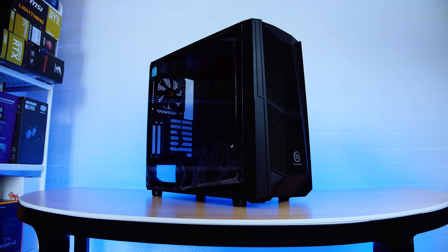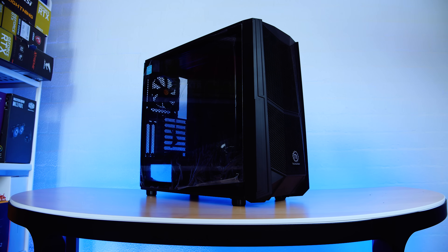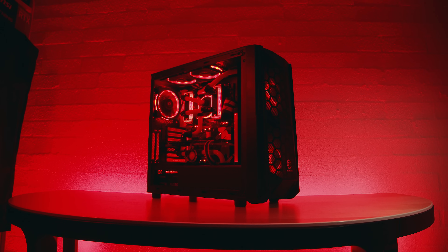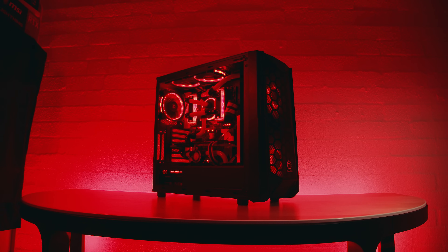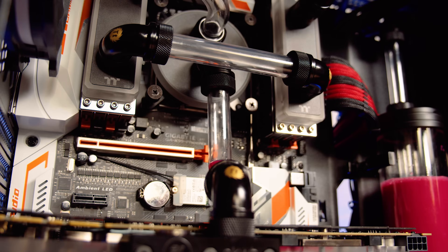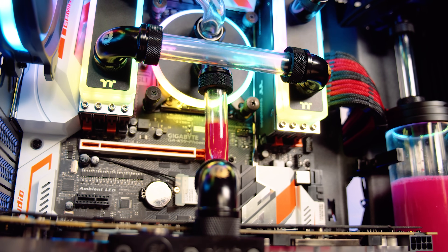Let's talk about the case — it's the brand new Thermaltake Commander C35. I think Thermaltake has borrowed what Cooler Master did with the H500M and made their own version, albeit a bit smaller. I was pretty surprised with how easy it was to build a loop in. The case doesn't look that big but I didn't have any issues fitting everything, though I did sit there for about an hour planning out the loop — which is pretty normal when you go down the water cooling path. The C35's airflow appears to be pretty good; the CPU was idling around 24 degrees and the GPU around 20 degrees with an ambient temperature of around 18 degrees. We'll dive into all that when we do full testing with the coolant at a later date.